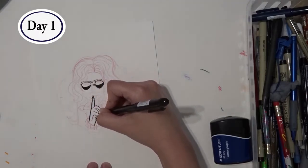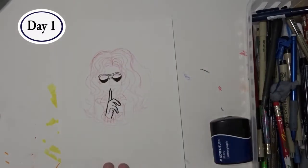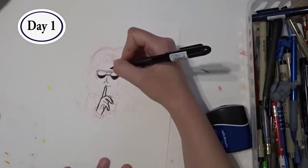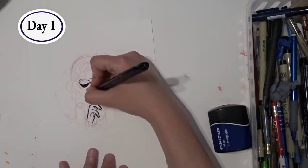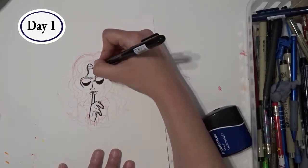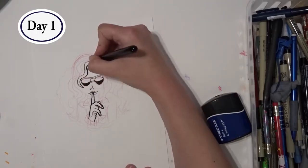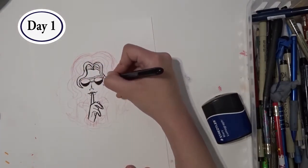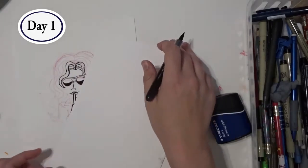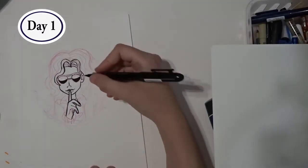I did my initial sketch with an erasable Crayola color pencil. I like working in color rather than pencil because I find pencil presses into the paper too much. I use my Pilot Pocket brush pen to ink — I haven't had it for too long, so I thought it would be great practice. I'll periodically lay down a piece of paper so that my hand doesn't smear the ink, because boy does this pen smear.